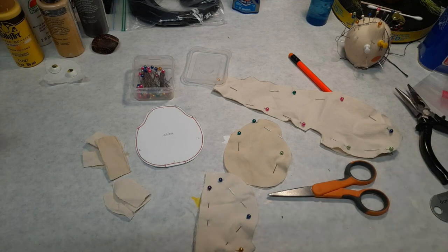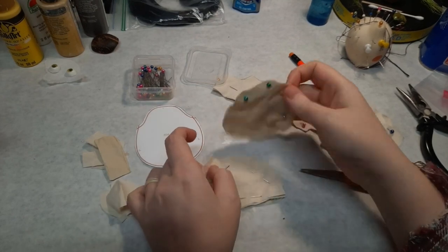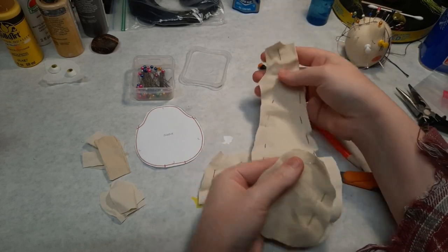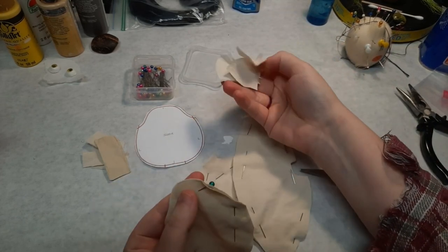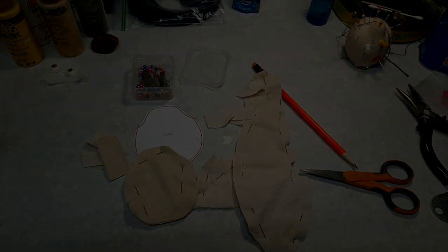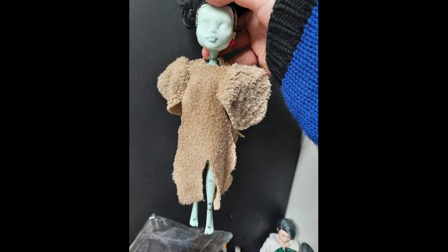I wanted her to have a cute holiday onesie, and I already owned the Kigurumi pattern from Requiem Art, but I didn't read the instructions thoroughly before starting. A stretchy knit fabric is needed for this pattern to work correctly, and I started with a stiff cotton. I also realized the legs, while cute, were much larger than I really wanted. So I had to start over completely, and I lost the footage for making the bodysuit. Basically I took an old sock and pinned it to the doll, then I cut around the pins and sewed the shoulders together at the top.